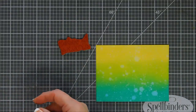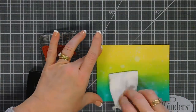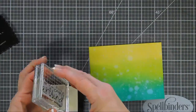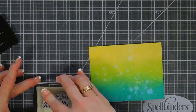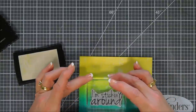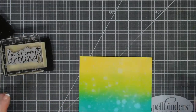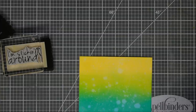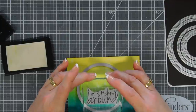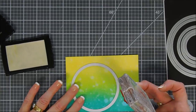For today's card I chose the sentiment that says 'I'm sticking around.' I'm treating my paper heavily with my anti-static powder bag. I'm going to ink up my sentiment and then stamp that in the bluer area of our panel. I thought we'd bring in and use the circle die as a guide on where to stamp, so I know it's centered and I know how low I can go. I want to get it more in the blue area, so I'm using my circle die as a guide.